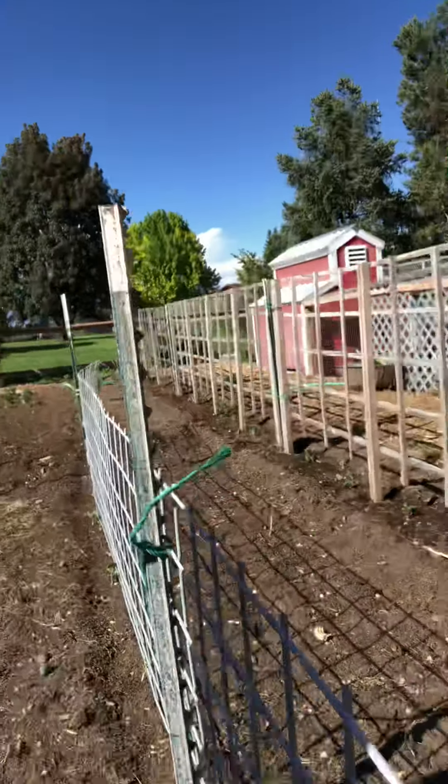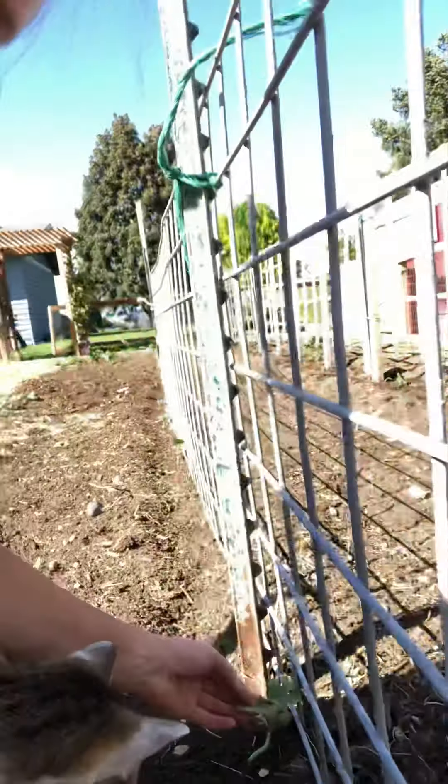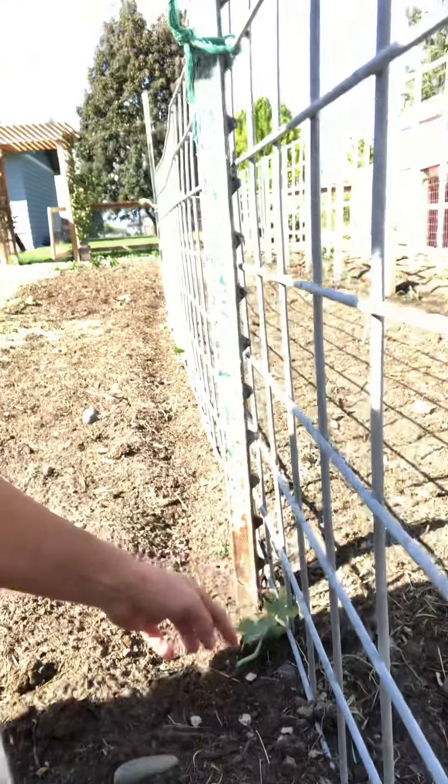I trellis as much as possible — anything I can possibly trellis, I do. I trellis my watermelons. I have them on a pig panel, and you can see the little plants here. I train my watermelon to come up and along the panel — it keeps them up, I can keep it weeded better, and they don't sit on the ground and rot. I do the same with cantaloupe. The only thing I have never trellised is large pumpkins, because you would have to support the weight of each pumpkin, otherwise it would pick itself off the vine as it got heavier. Cantaloupe I've had success with — sometimes I take twine and make a little basket to hold it up if I feel like it's pulling too much.